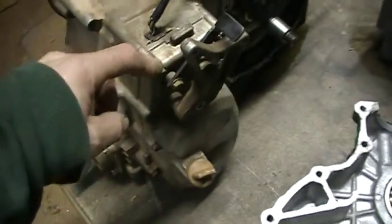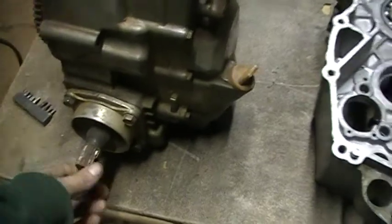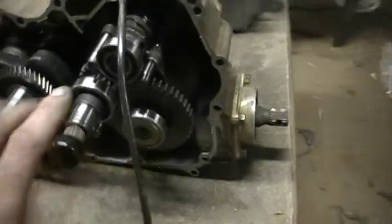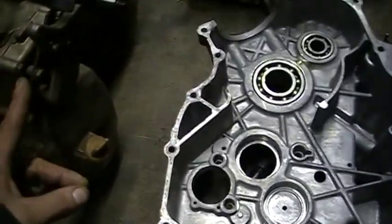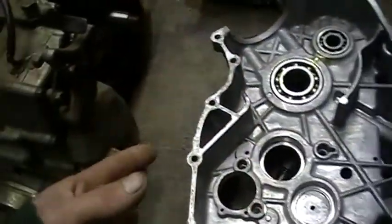For now we have to disassemble this cover here, which has the chain that connects it to this output shaft, with a bevel gear inside there. All this stuff is going to come out and go into that case over here. But in order to do that first we have to remove this cover and remove the drive gear attachment points from this reverse assembly, and then put it into the new cases.